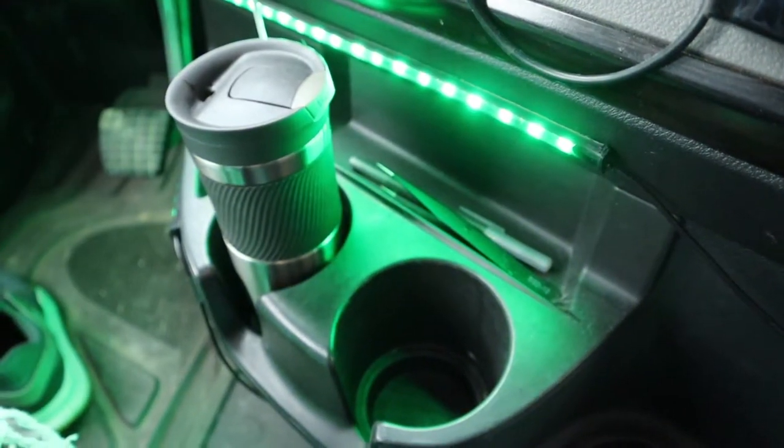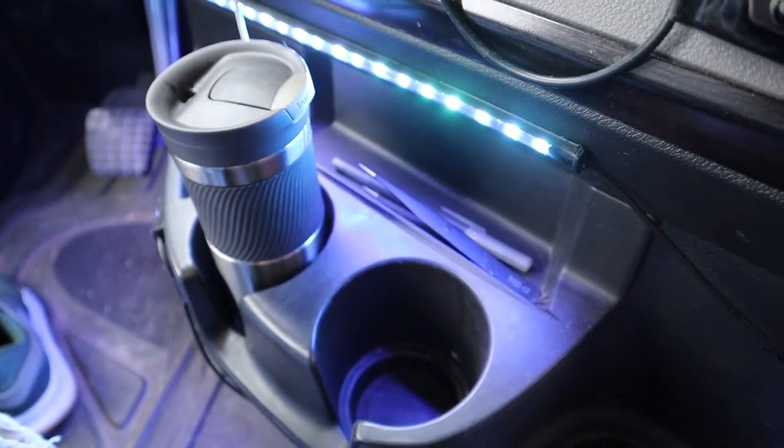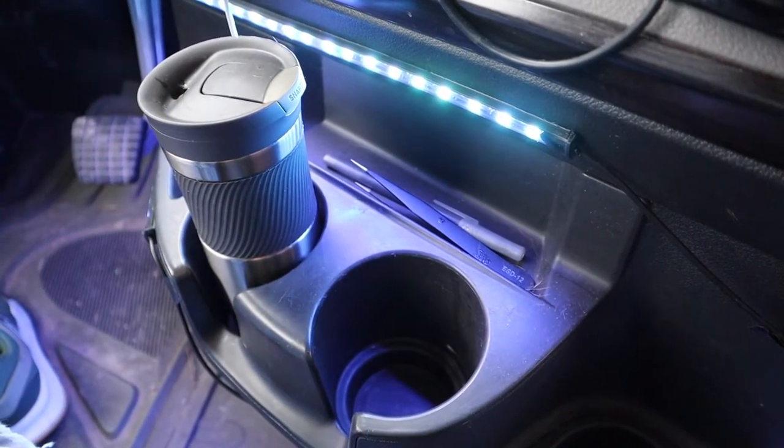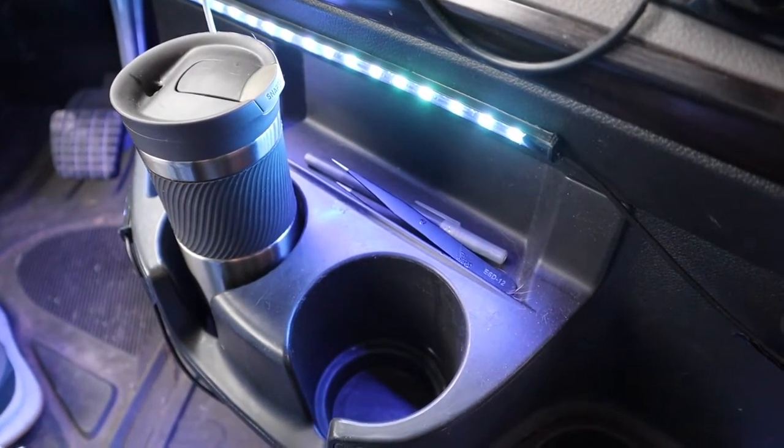Blue, there's green, and here's what white looks like. If you drop something on the floor you can turn the white lights on and pick it up while you're not driving - it's still helpful. There's not a lot of light in these Cascadias, and that's just the truth of the matter.